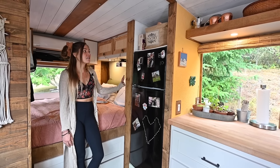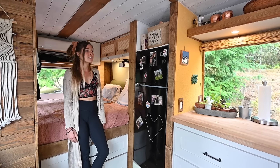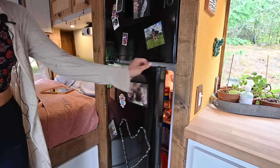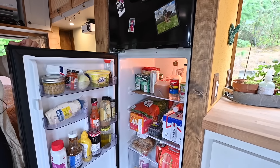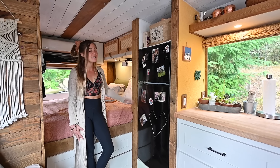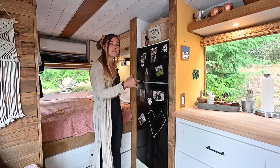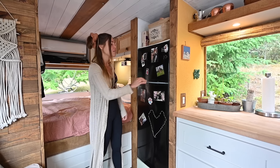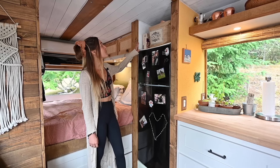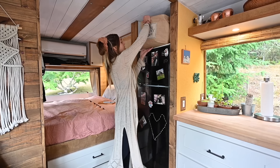Here we've got our three-quarter sized electric fridge. It works great for us — the size is perfect to stock up and go off-grid if we want to. The only real thing to be prepared about if you're thinking about putting one of these in your own conversion is items will inevitably come out. After you've driven for a while and you open it, stuff will fall out. Up here we've just got our dry goods and some pantry items that we can easily take down.